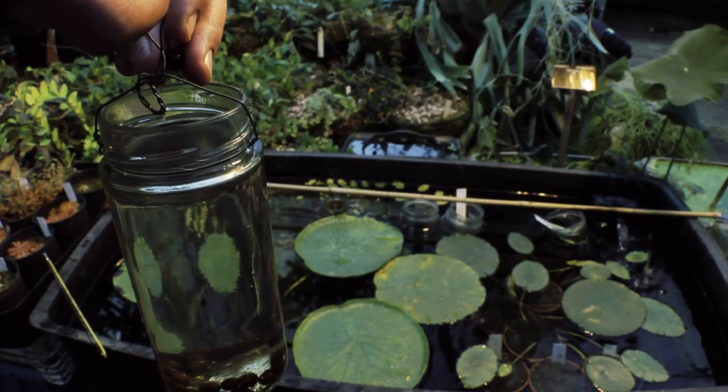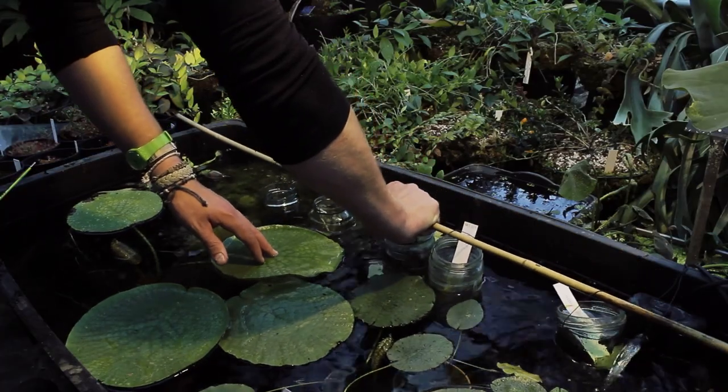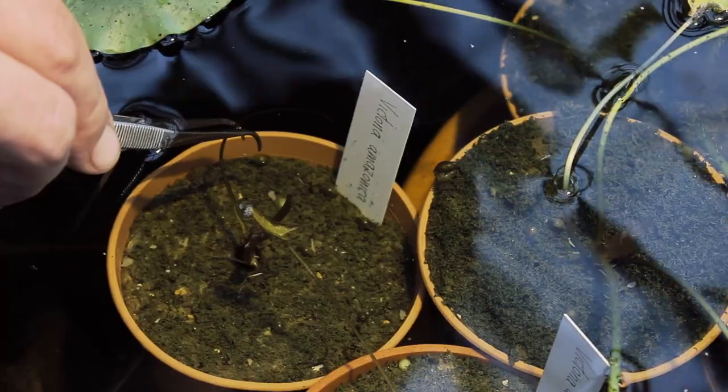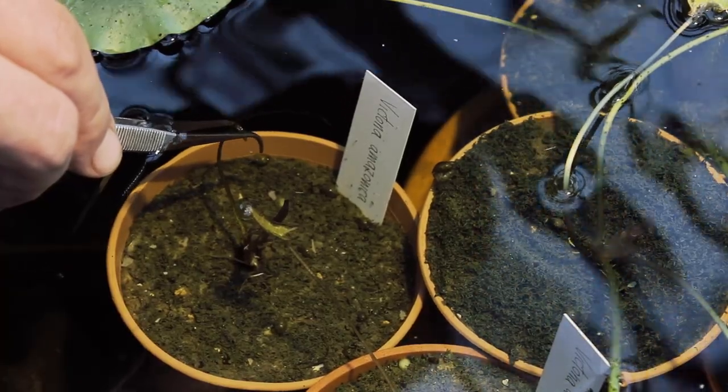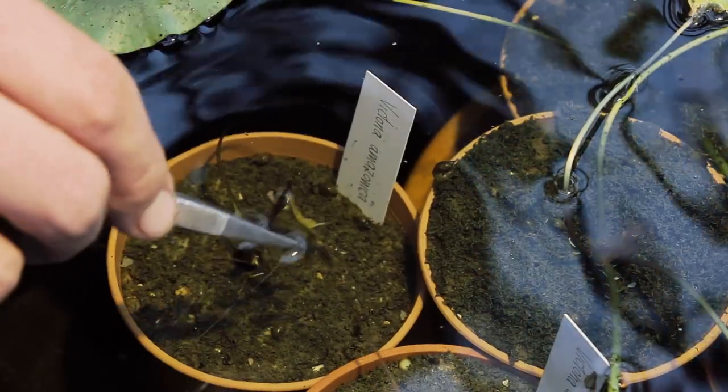Seeds are then placed into jam jars of water and hung in a tank of water at 30 degrees C. Germination is quick, and the initial leaf looks like a blade of grass. This is followed by two spear-shaped leaves. All leaves, at this point, are fully aquatic.